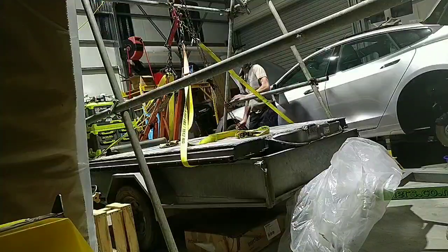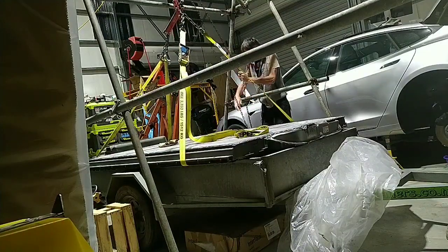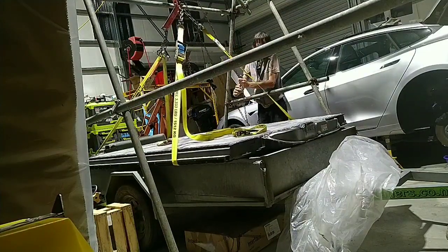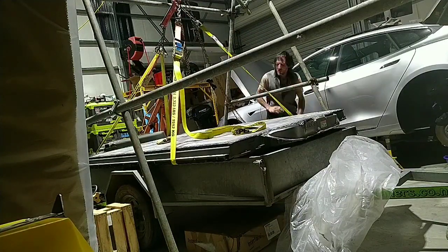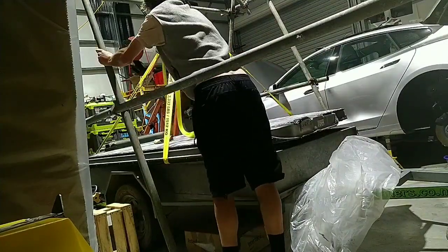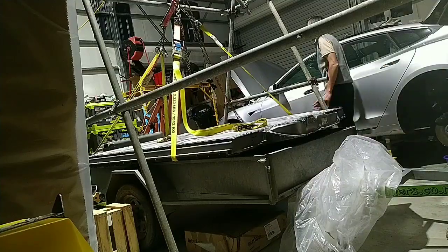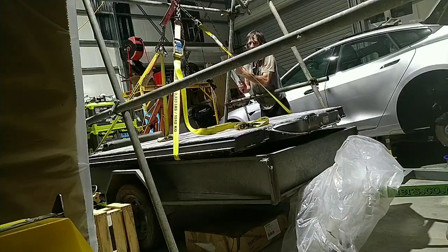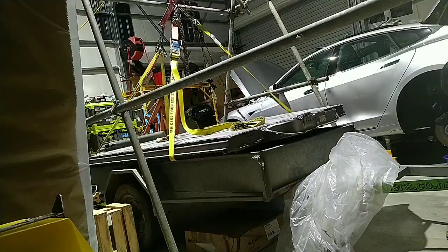Here's me trying to lift a Tesla battery using a gantry that we built out of scaffolding in an afternoon — an old chain block and some straps that may or may not be right for lifting. At the time I didn't notice that that strap slipped, but luckily it slipped into the right place. It's probably just been pulled straight.